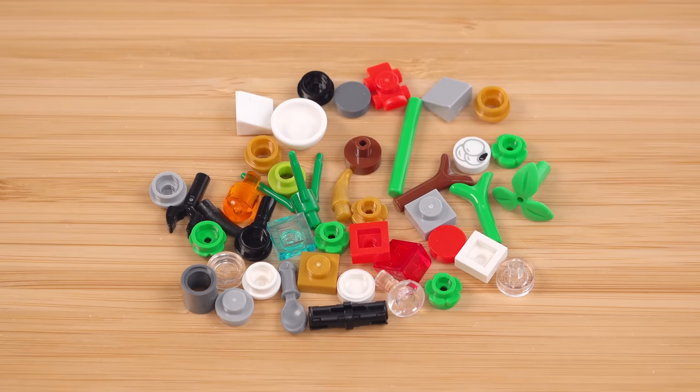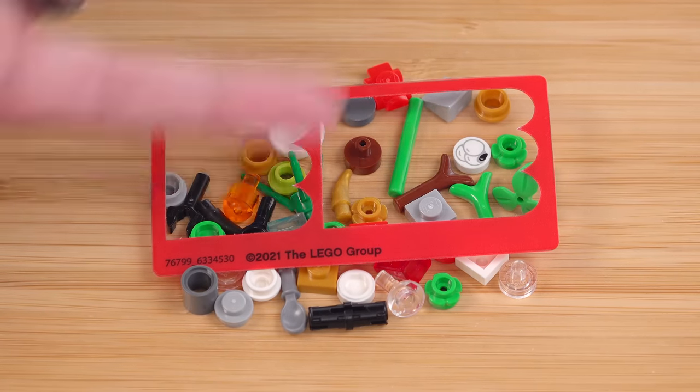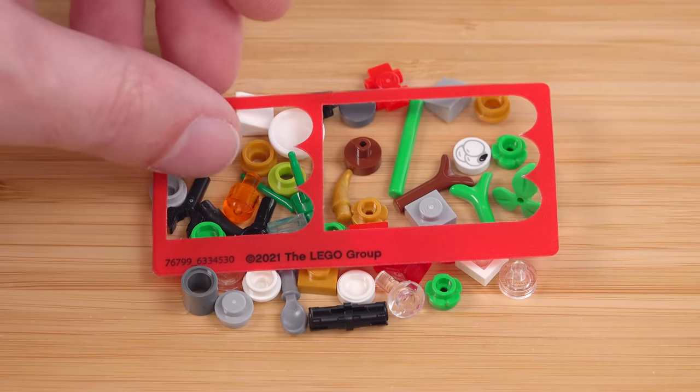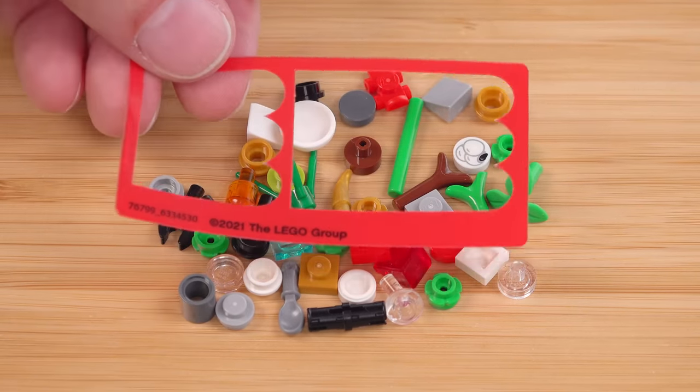That brings us to the leftover pieces, of which there are some nice ones — some relatively special and relatively rare things — including one of the new printed food pieces. There are no stickers used in the set whatsoever. However, there is a vinyl sheet for the banners that hang out front — that's what's left over. But these are just die-cut, so there's nothing to place properly and nothing to get wrong.